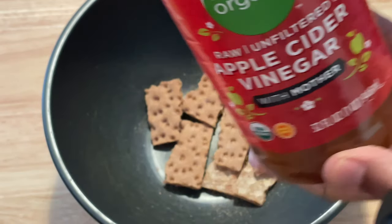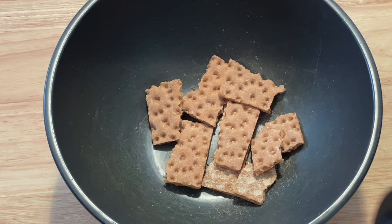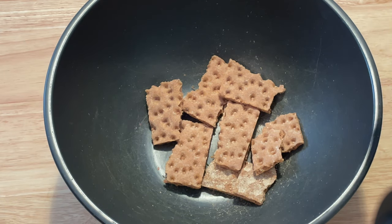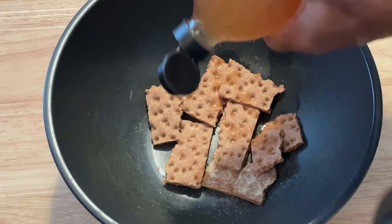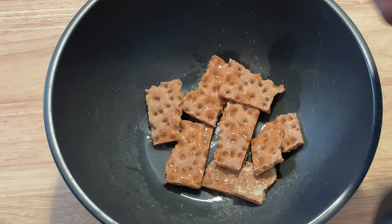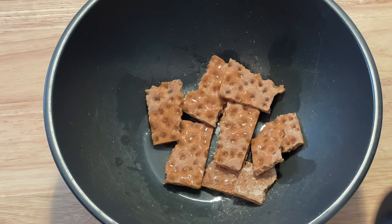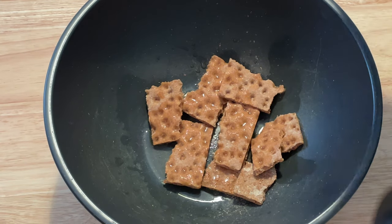I'm going to add some apple cider vinegar. Now this whole process that I'm doing you can also do in a sealable bag, a sealable plastic bag. I usually don't do the bowl, but using a bowl in this case makes things more clear. I'm putting a little bit of apple cider vinegar here. That's the main ingredient, because the objective is to moisten and add moisture to the crackers.